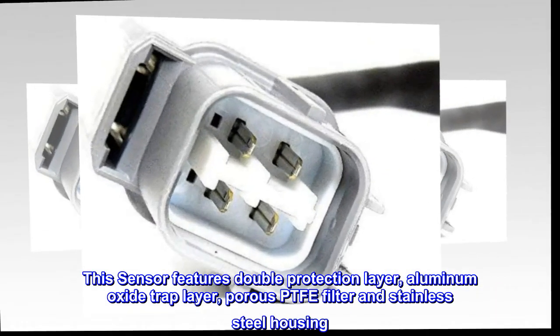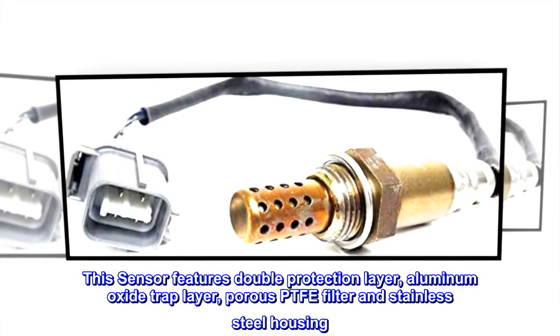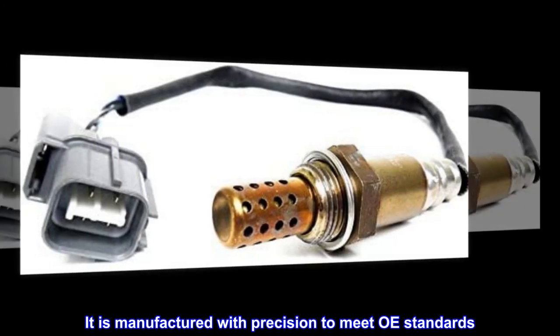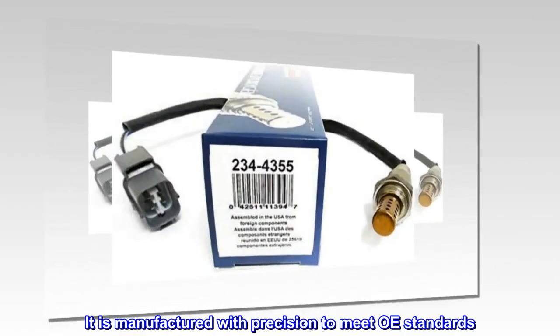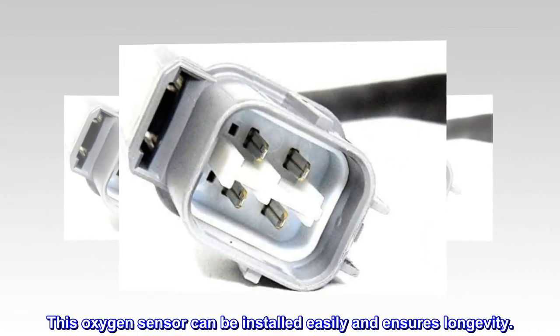This sensor features a double protection layer, aluminum oxide trap layer, porous PTFE filter, and stainless steel housing. It is manufactured with precision to meet OE standards. This oxygen sensor can be installed easily and ensures longevity.